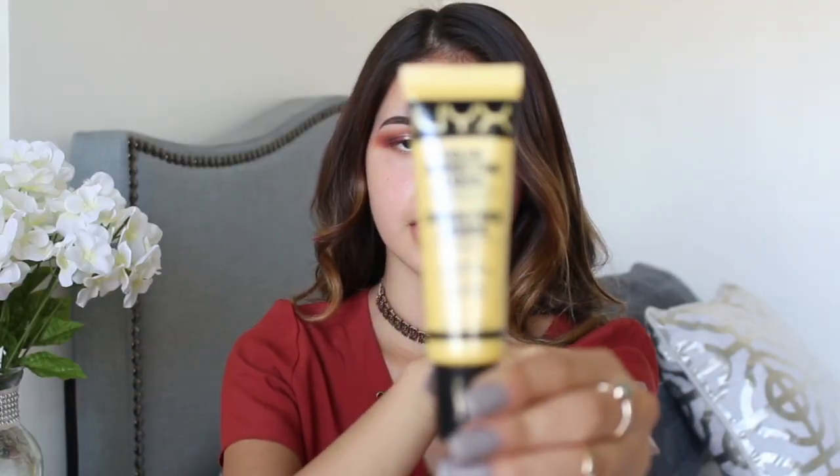To prime my face I'm going to be using the NYX Color Correcting Liquid Primer in yellow. Then I'm going to apply the Too Faced Primer Poreless where I get most of my pores.